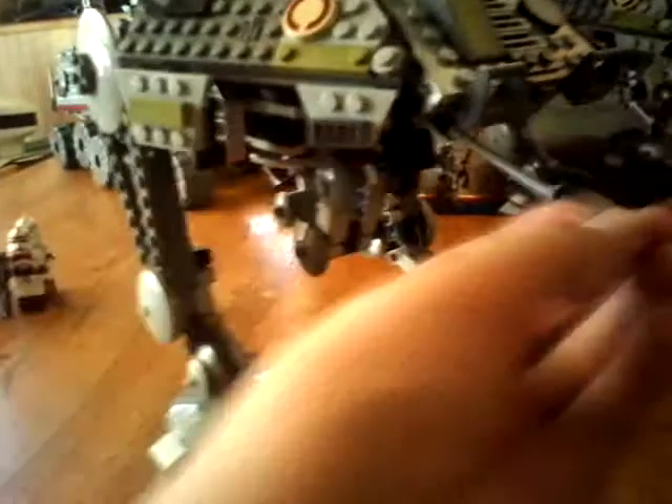There's a couple more things you can do here. There's this thing right here — it goes in a 360-degree rotation, or 180, whatever. You can move it as much as you want, up and down and all around.